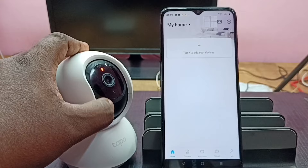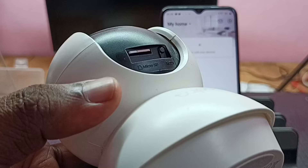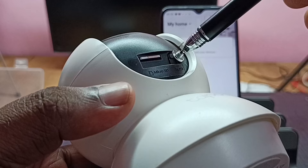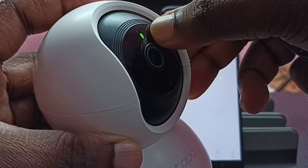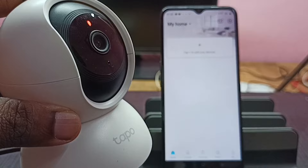We can locate the reset button near the memory card slot. We can press and hold this button for five seconds to reset the camera. I already did the reset — you can see the LED light is blinking, which means the camera is now in pairing mode.